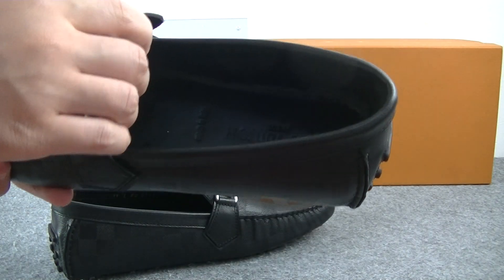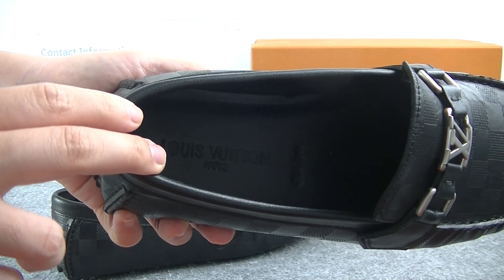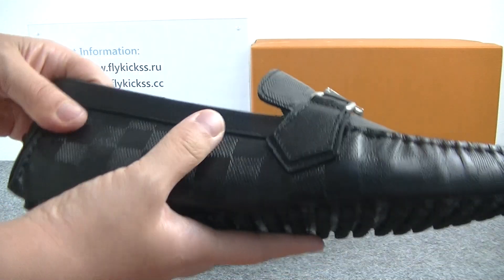On the inside button, we can see the insole has the Louis Vuitton logo. And this material is very soft.